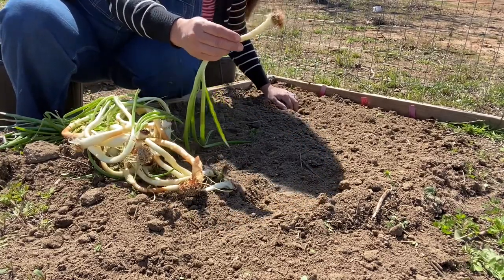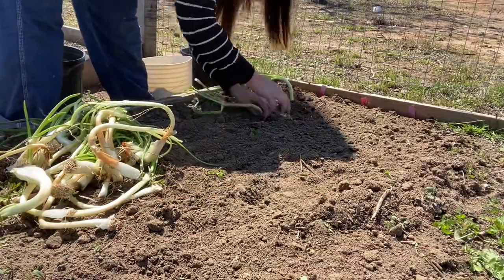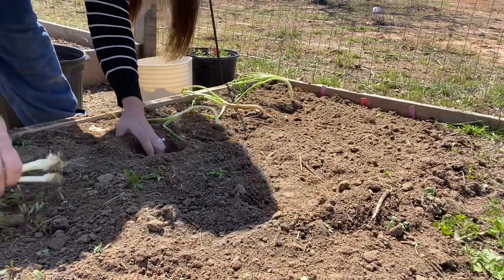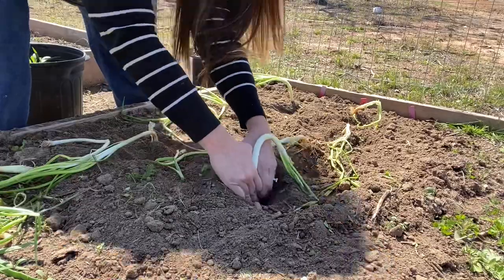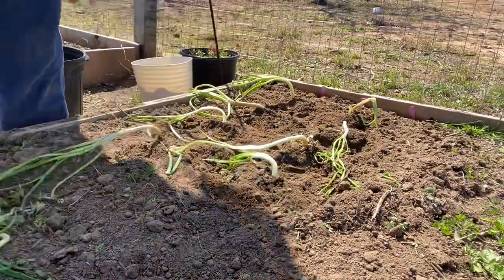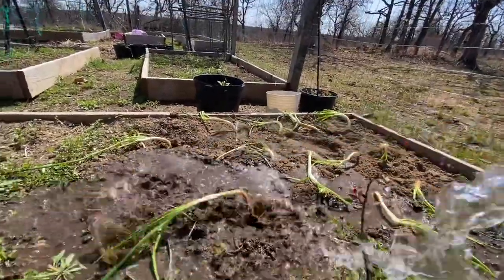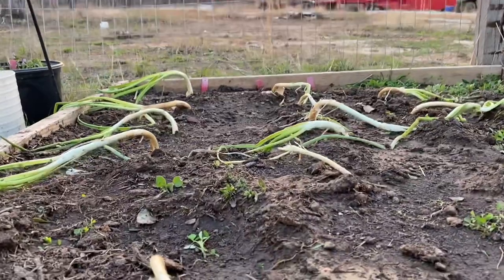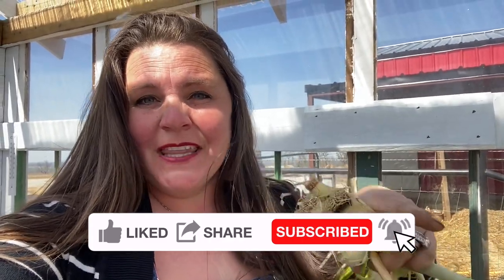I'm going to plant each one about two to three inches deep. Well, that's it for today everybody — I hope you enjoyed a new way to plant onions with some leftover rotten onions that you were never going to use anyway. Thank you so much for watching. If you haven't already, please hit the subscribe button and go ahead and hit that little alert bell — it'll alert you every single time we upload a new video. Hope you have a great night, bye bye!